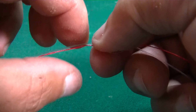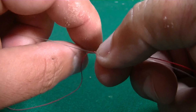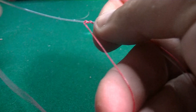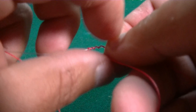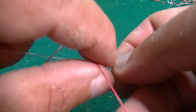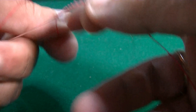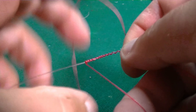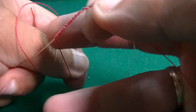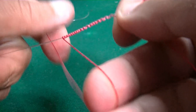We hold it like that and take the braid, wrapping it around the leader 20 times. 1, 2, 3, 4, 5, 6, 7, 8, 9, 10, 11, 12, 13, 14, 15, 16, 17, 18, 19, 20.